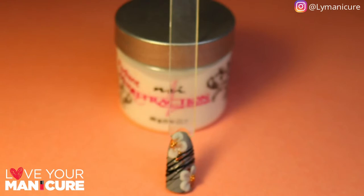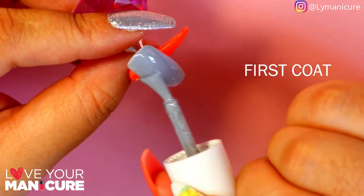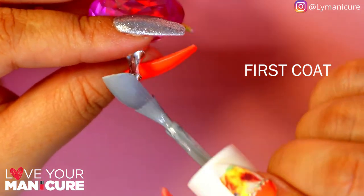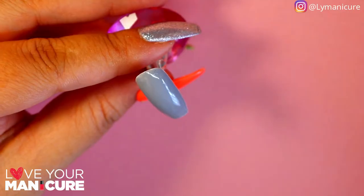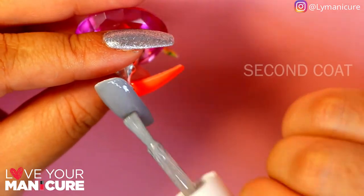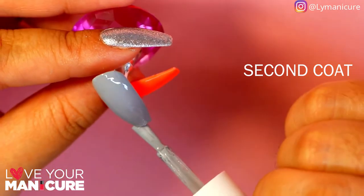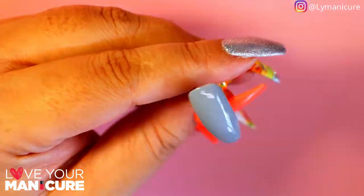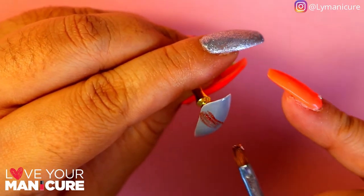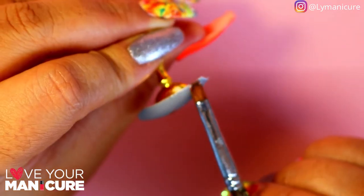I've used NSI Attraction Acrylics. I started off by painting my first coat of Grey Dame in a very thin layer, then applied the second coat of Grey Dame so that we get a good opacity. I've then used a dry brush technique with the Molten Metallic Rose Gold.